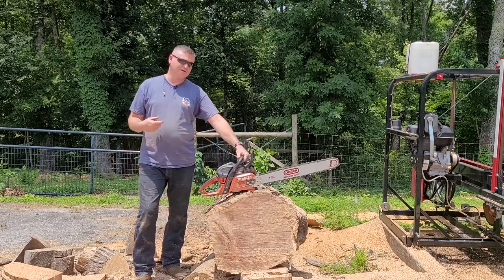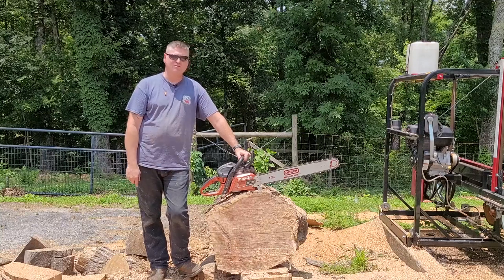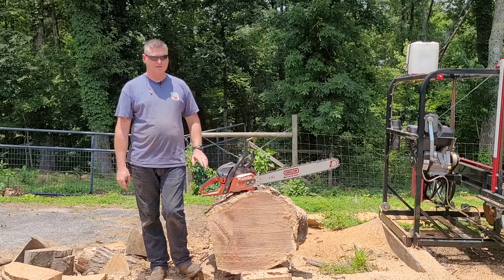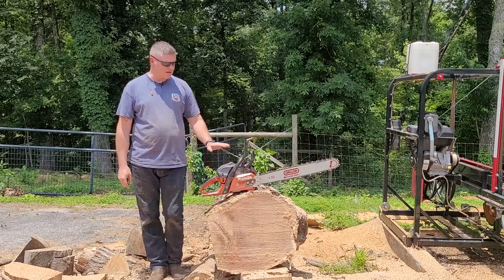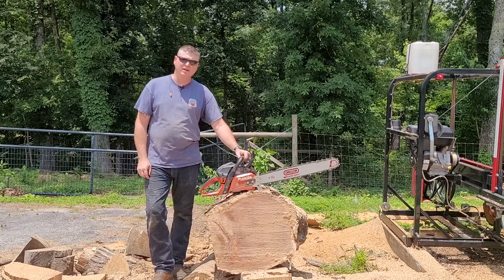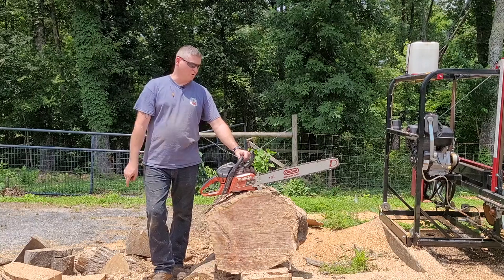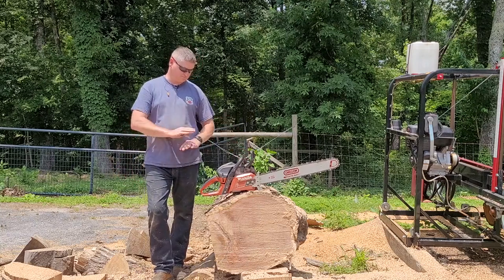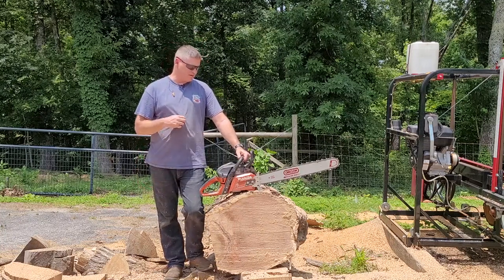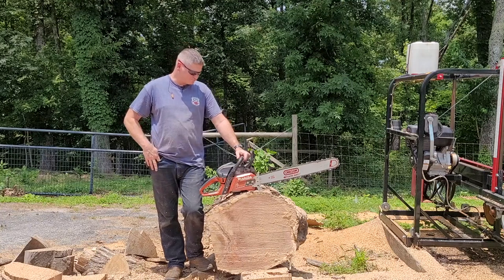My 562 doesn't have a muffler mod, but I'll be damned if this thing doesn't run good — I really like it. Does that mean I'm gonna keep it? No. At some point I'm gonna do a giveaway and give away this saw. Maybe tomorrow, maybe two months from now — not guaranteeing anything. But it is absolutely surprising to me. I thought this thing was going to be nothing more than like a 455 Rancher or an old Stihl 029 — I thought it was going to be a total dog. It absolutely is not.